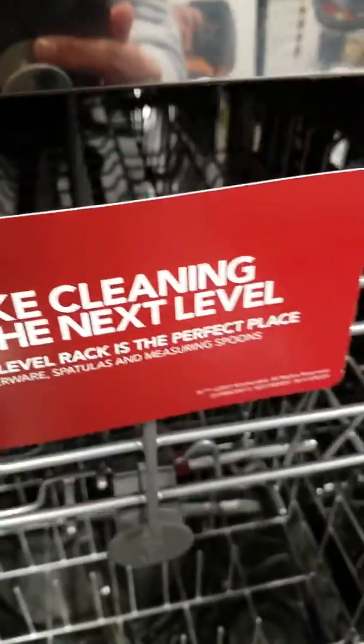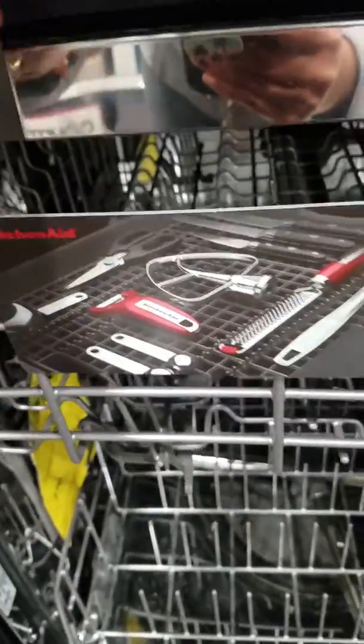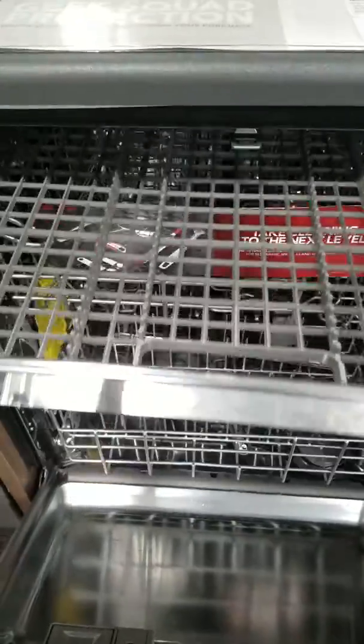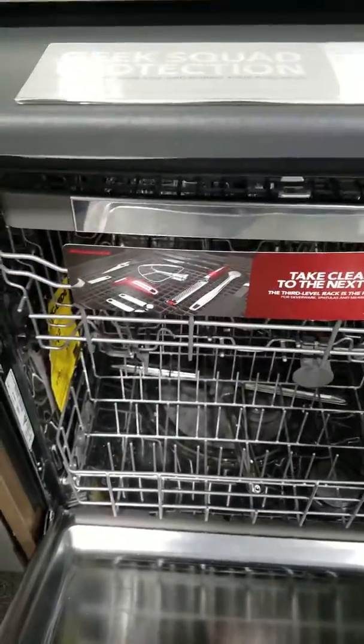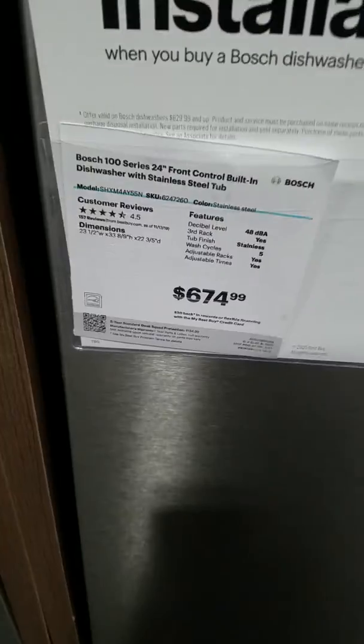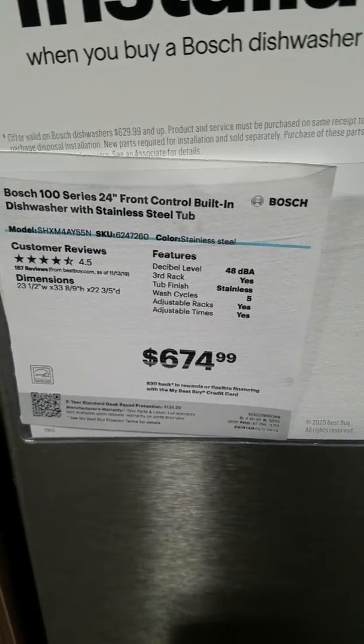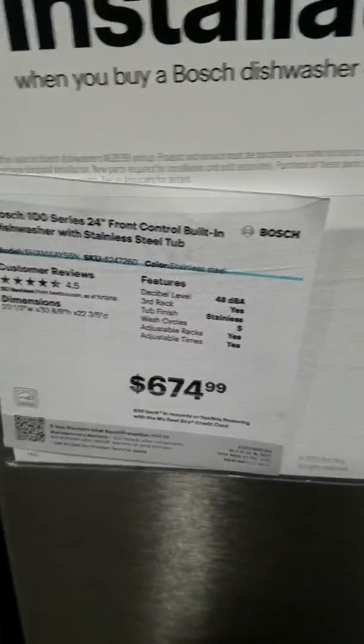And this one takes cleaning to the next level. So the third level rack is the perfect place for certain items. The latest ones have these third level racks, which is this feature here.